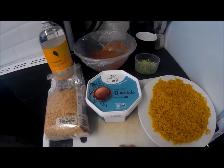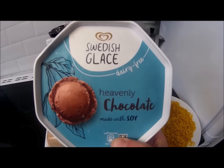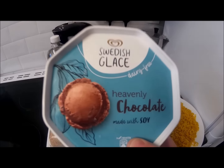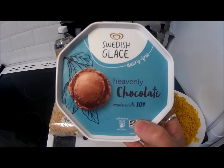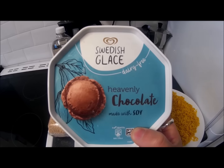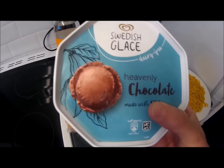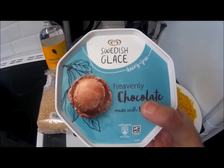The other thing I wanted to draw your attention to is this — Swedish Glace, a dairy-free heavenly chocolate made with soy ice cream. This is the best vegan ice cream I've had. I was eating the Almond Dream ice cream, which I wasn't a hundred percent certain of, and it's like double the price. This is half the price of Almond Dream and I think it's a hell of a lot nicer — really beautiful stuff.